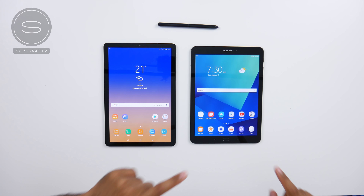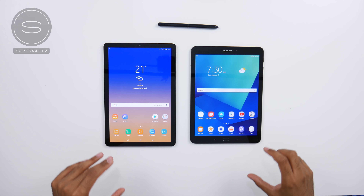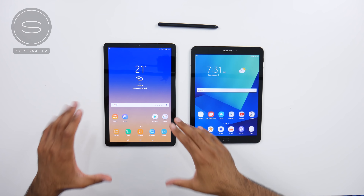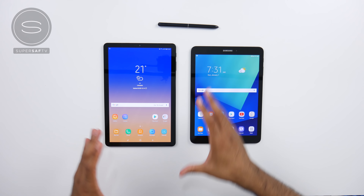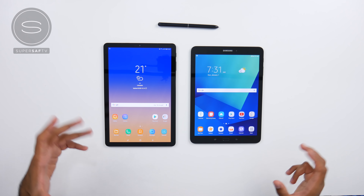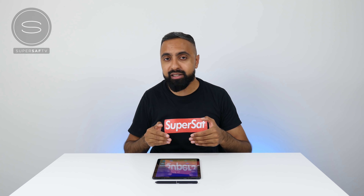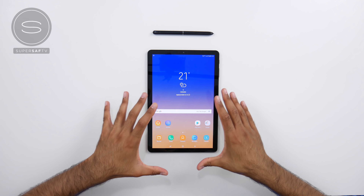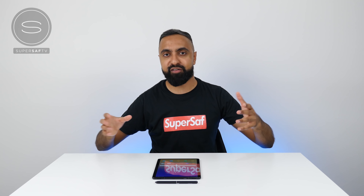Just quickly bringing in the Samsung Galaxy Tab S3 here for a comparison. You can see that the top and bottom bezels are much smaller on the Tab S4. We have a bigger display — 10.5 inches versus 9.7 inches — although the tablet overall doesn't seem too much larger compared to the Tab S3. Those smaller bezels do mean that we no longer have a home button, because we now have an iris scanner as well as facial recognition, which is what you're going to be using to unlock this device rather than a fingerprint scanner.